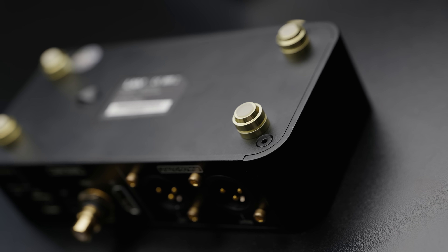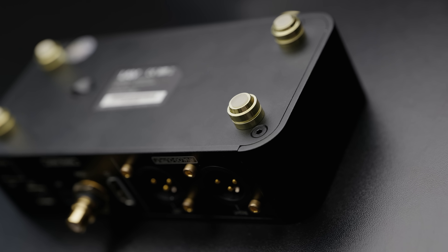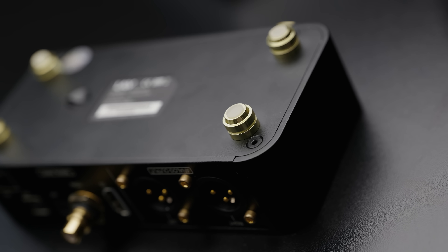One particular difference that I was really happy to see between the Harmony and this was the lack of spiked feet. Instead, going for rubber-bottomed feet, which personally I'm much more of a fan of. I'm not super keen on spiked feet, just because it makes it much more likely that you're going to scratch things.